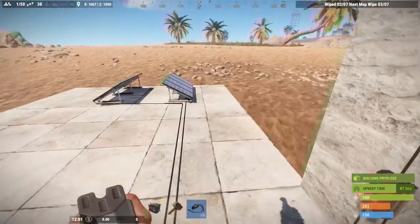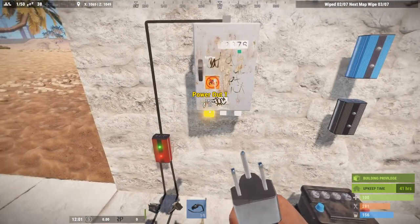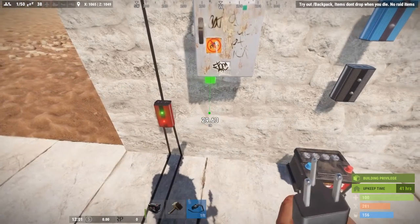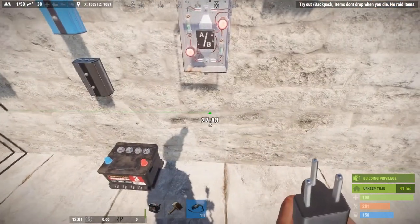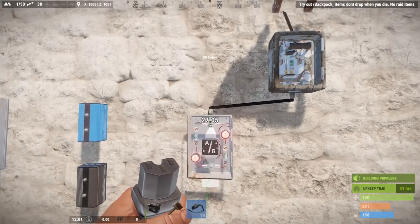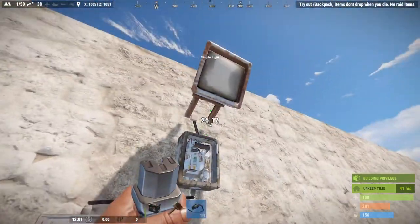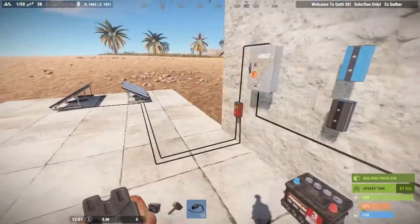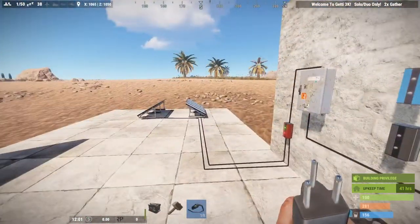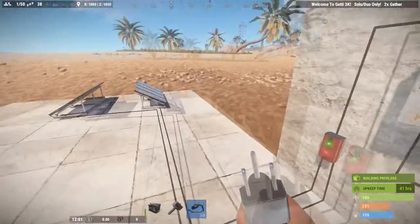Both solar panel outputs go into the root combiner, and that output is fed to the splitter because we need power to go to two places. First, we need it to go to the OR switch. What an OR switch does is: if power comes in to input A or input B, then power will output on the main output. During the daytime the solar panels are going to be feeding our light through that first leg, and our switch will work because we're receiving power from the solar panel.